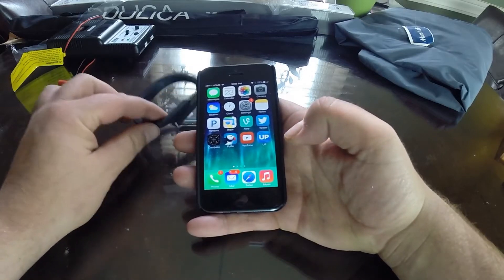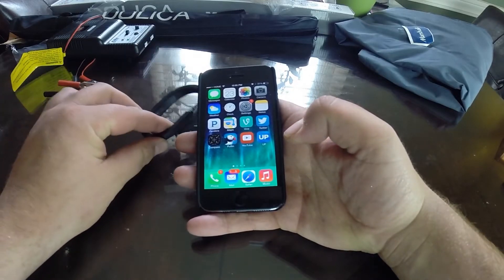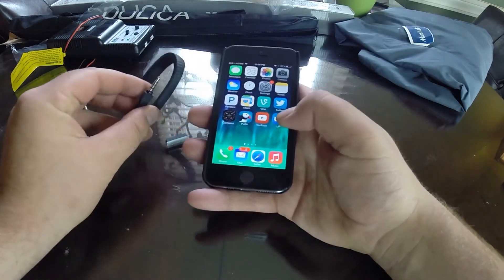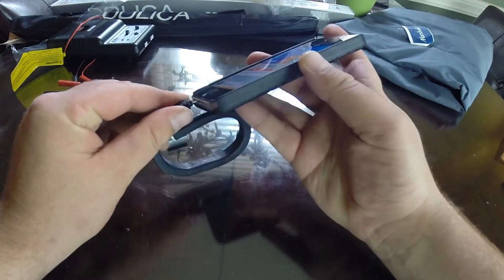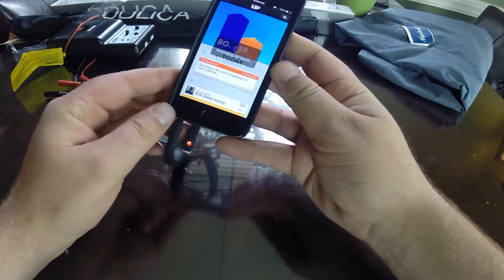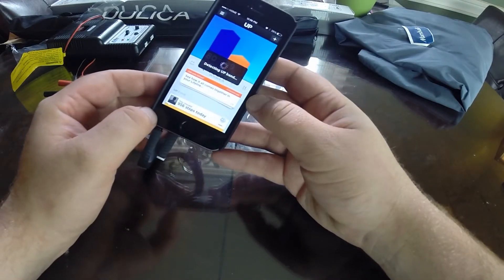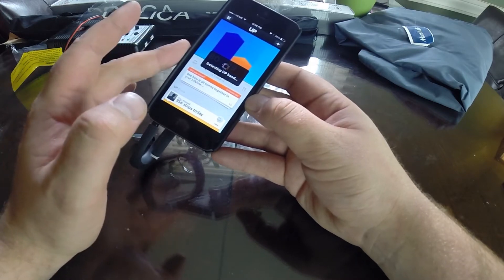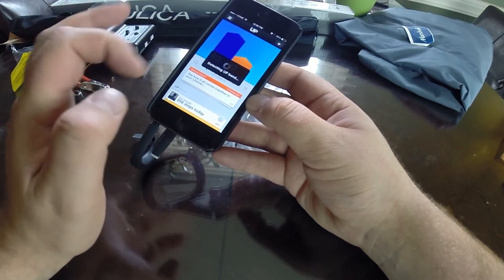Hey, what's up guys. I'm going to show you how to connect your Jawbone UP to an iOS device. If you're having troubles, there are a few settings in the new iOS 7 which will prevent your band from syncing. I'll go ahead and show you what you might experience here - it's detecting the UP and it'll probably just keep detecting.